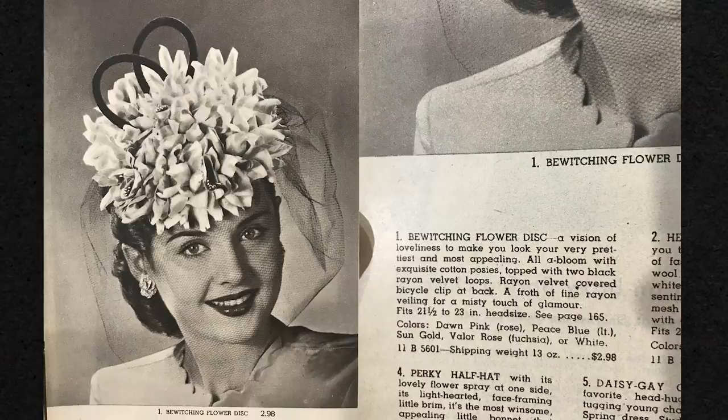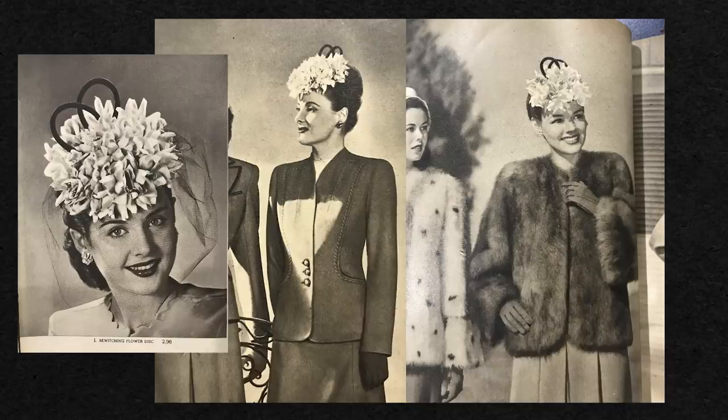I'm just going to go ahead and try and recreate this 1940s hat, because I was flipping through this Alden's catalog and kept seeing this hat pop up and it just seemed so perfectly ridiculous, especially with these little loops on the top. I'm going to recreate this tilted sort of toy hat topper thing. I also had two other hats I ended up refashioning, so I have three hats in this general style to show you today, and then we'll be getting into some more serious hat making next time.